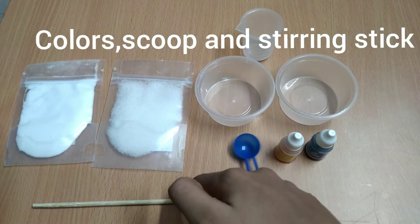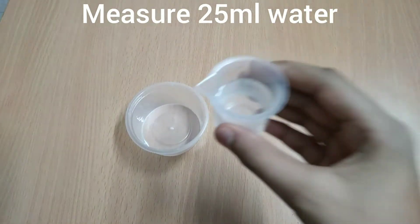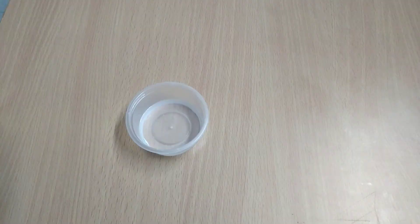First we will measure 25 milliliters of water in the measuring cylinder and pour it into the first cup.